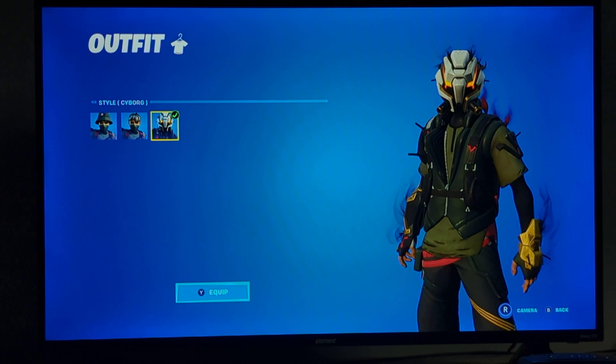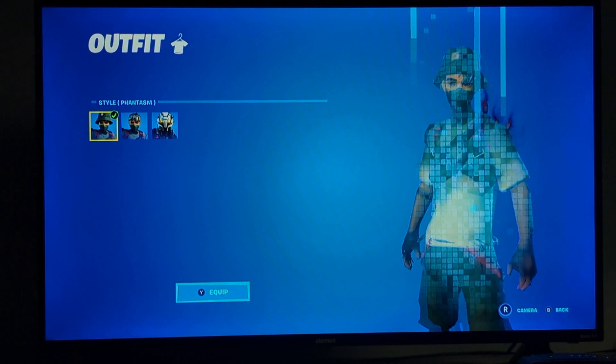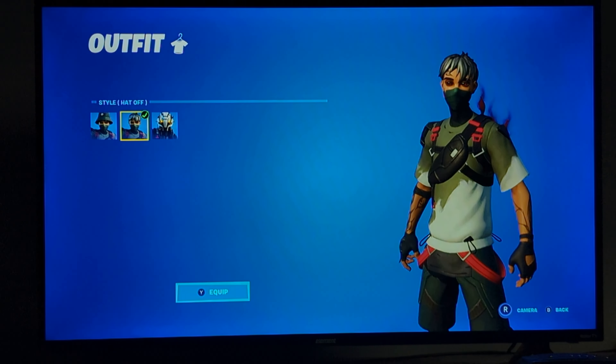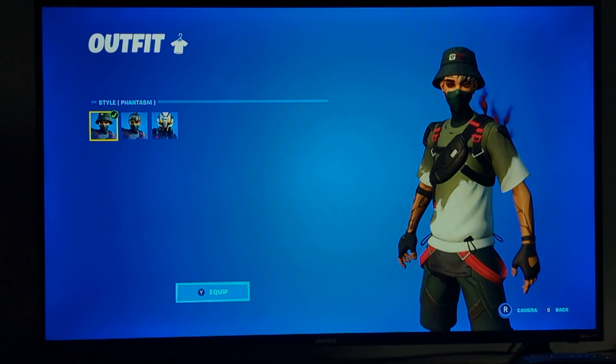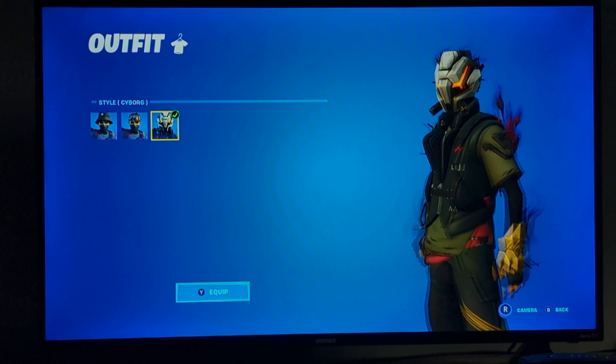Honestly, this looks really, really good. Obviously, I don't like the look of the main skin — it does not give me any good vibes — but this style kind of fixes it, I guess I could say.